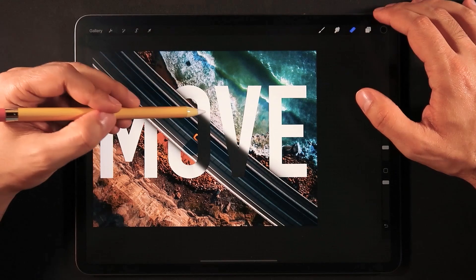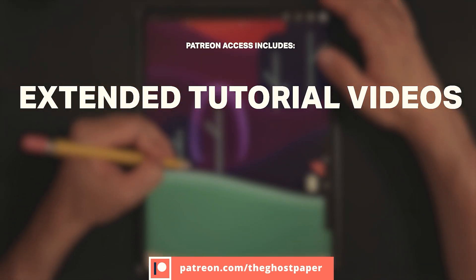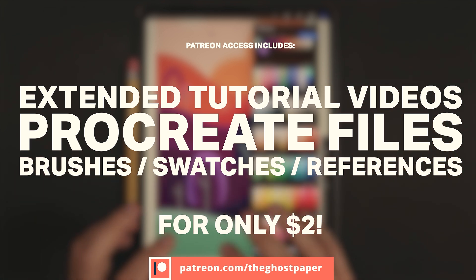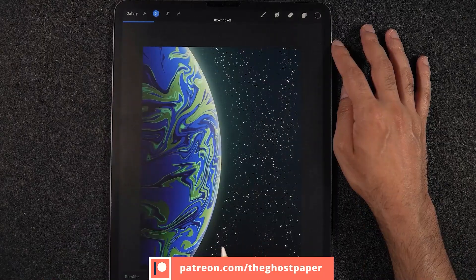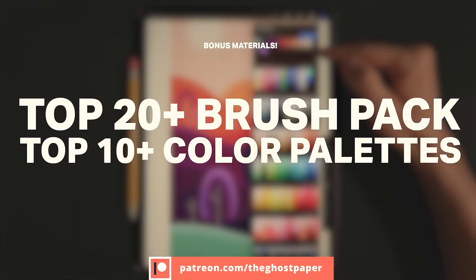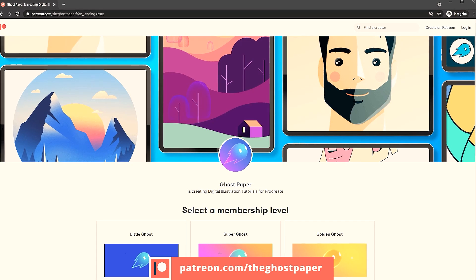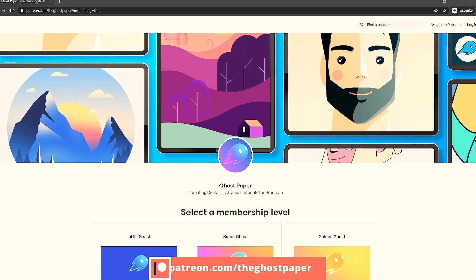Just before we continue, I have a Patreon community where you can learn from monthly extended tutorial videos, which includes all the Procreate files, brushes, color palettes, and references used. By being a patron you can download all exercise files plus bonus content such as my top 20+ brush pack, top 10+ color palettes, mobile wallpapers, and more. Check the link in the description to start learning and expand your skills in Procreate.